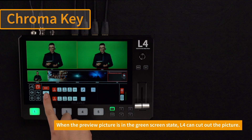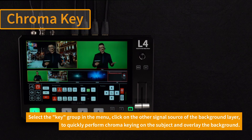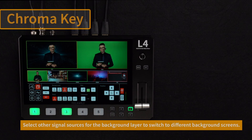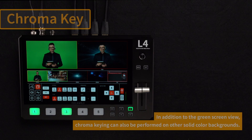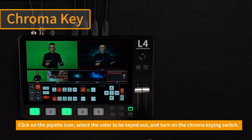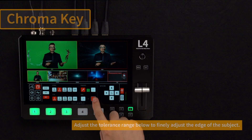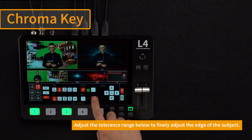The preview screen can be cut out under the green screen. Select the key group menu and click on other signal sources on the background layer to switch between different background layers. You can also perform chroma keying on other solid color backgrounds. Click on the pipette icon, select the color in the image that you want to key out, and adjust the tolerance range below to finely adjust the edge of the subject.